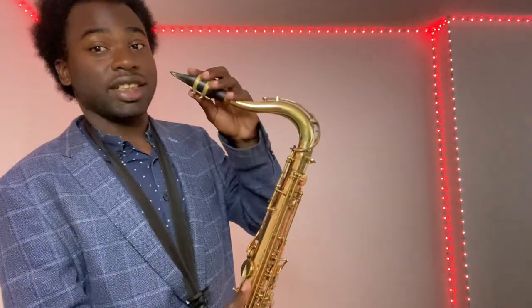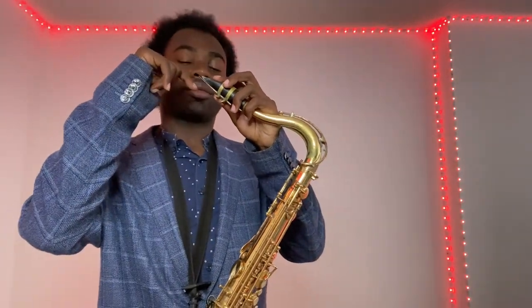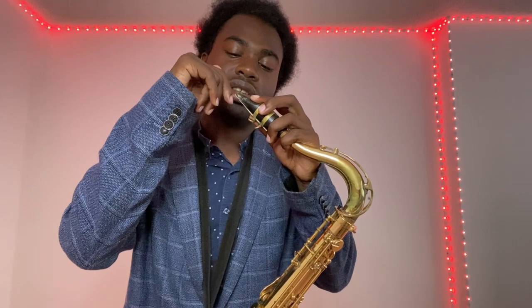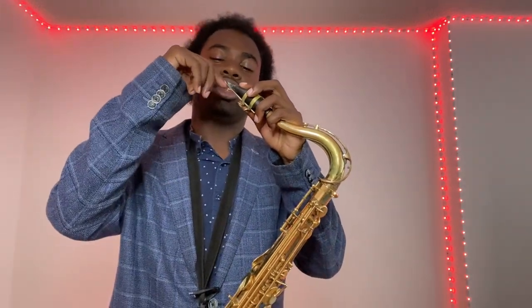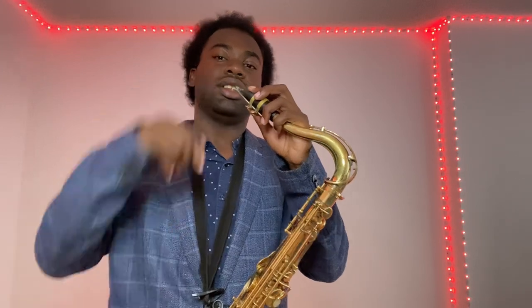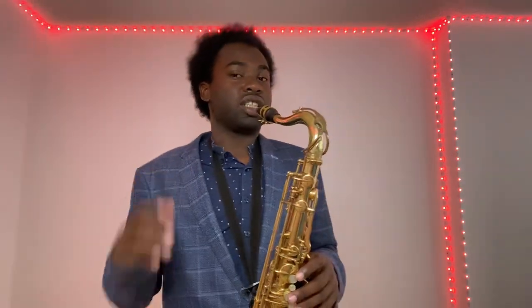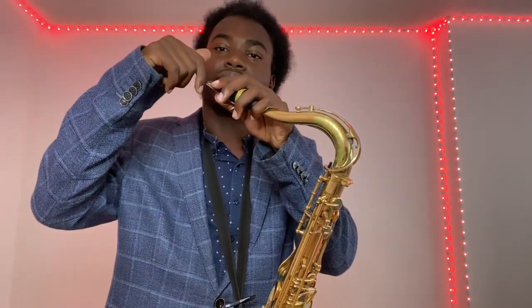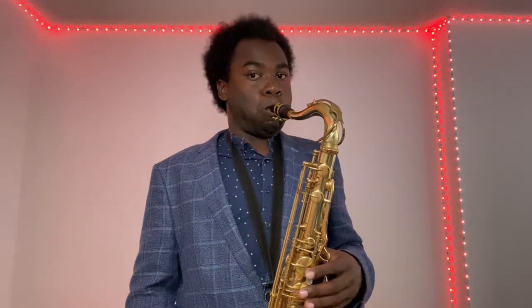Now this is what you call tonguing. Your tongue hits the back of the reed — specifically the tip — and you're kind of closing the reed briefly, not pushing it hard, just touching your tongue to the reed. That's how you tongue a note. What's happening is your tongue is hitting the reed rhythmically to articulate each note.